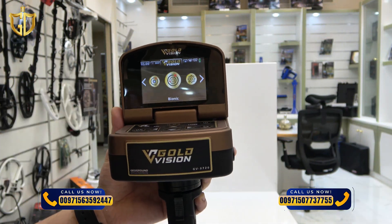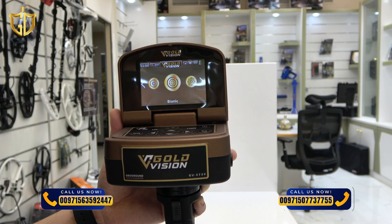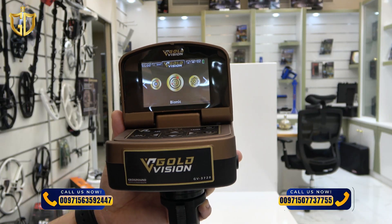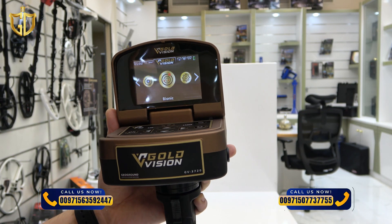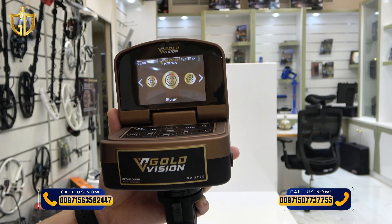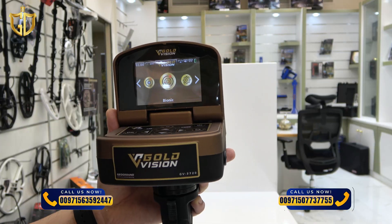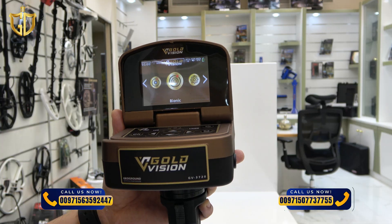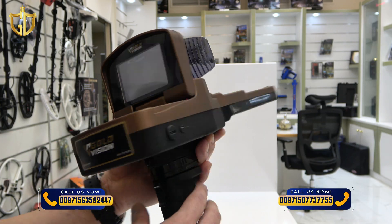This is the bionic surge system in Gold Vision. The bionic system works like the ionic system but with one key difference — it uses a sample metal like a gold coin to focus the search on similar buried targets nearby. Unlike the random search in the ionic system, the bionic system targets a specific metal based on the sample you choose. Point the sensor at the type of metal you want to find and press the start button.